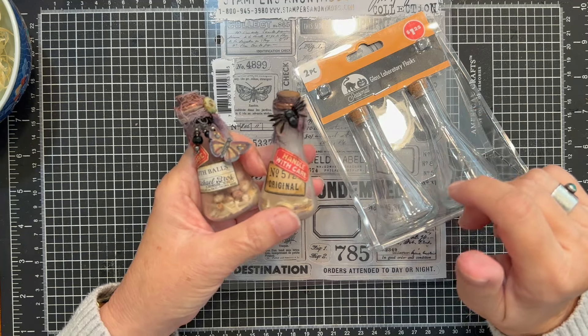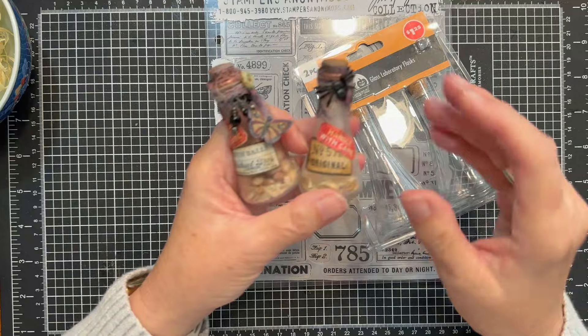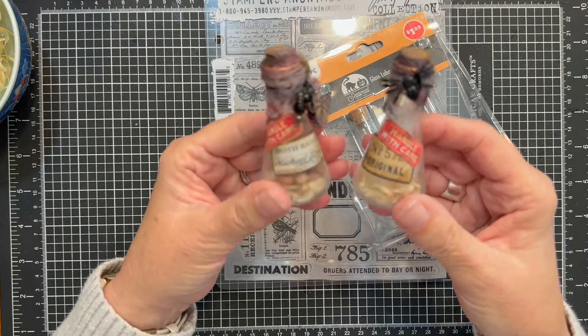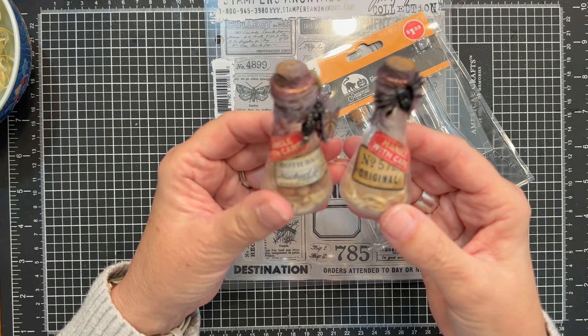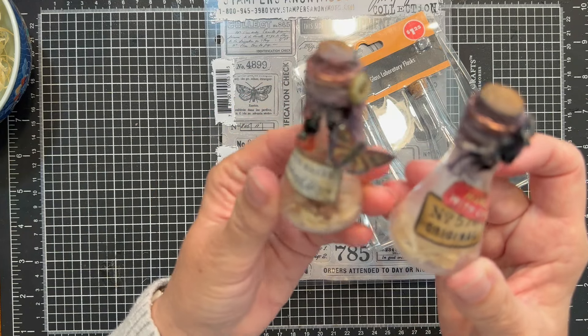Hi friends, welcome back to my channel. This is Julie and today as promised we are doing a fun mixed media craft with the laboratory glass flasks that I picked up from Dollar Tree a couple hauls ago. We will be making a version of one of these bottles.